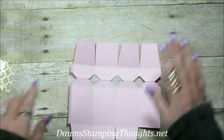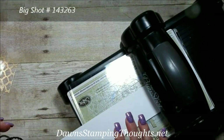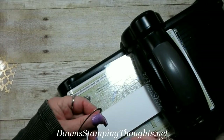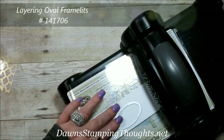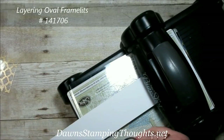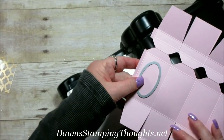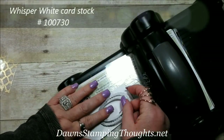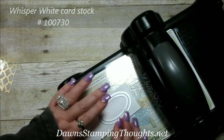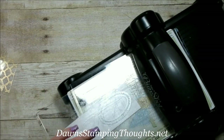Now grab the Big Shot to cut out the frames. I took the layering oval framelits and used the size that fits inside the panel, then took the scallop size that's just above that. Nestle those together and run them through the Big Shot — do that four times.